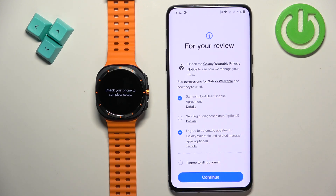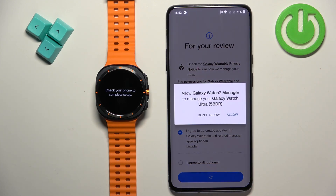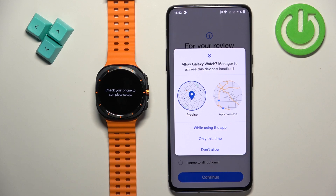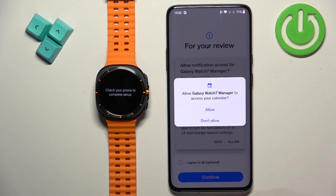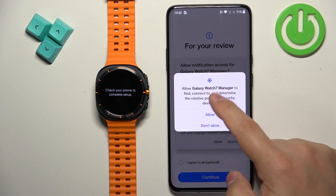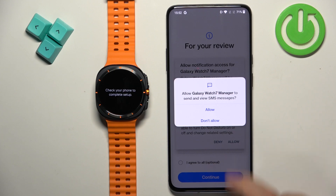Here you need to check the required box. You can also check the optional one if you like, then tap on Continue. Tap on Allow for the permissions that appear. Note that if you deny them the app will likely keep prompting you until you allow them, so it's best to allow them.